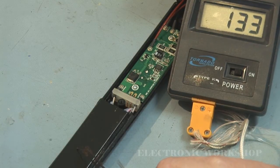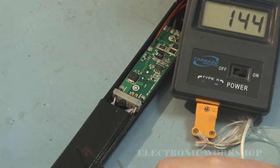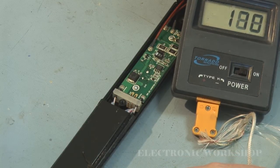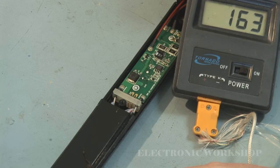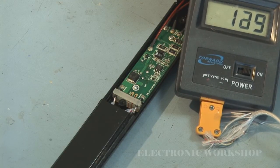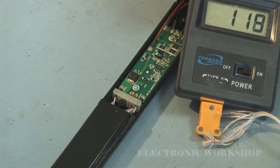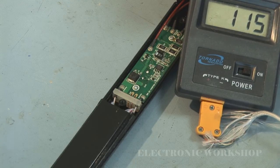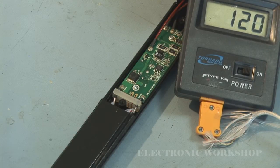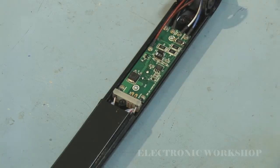It should keep climbing now. Check the other one. You can hardly get good contact with the ceramic plate, but they are heating up.